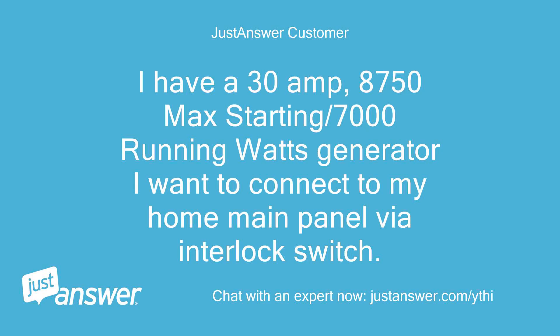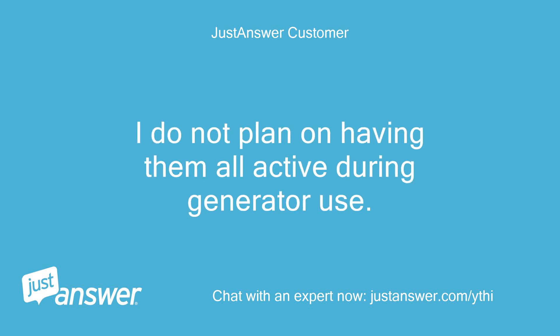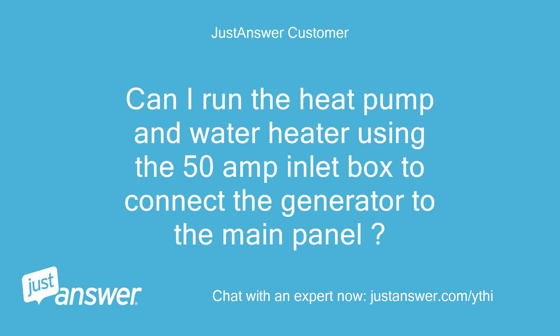I have a 30-amp, 8750 max starting / 7000 running watts generator I want to connect to my home main panel via interlock switch. The 200-amp main has 240V for heat pump, range, water heater and dryer, and 120V for the other circuits. I do not plan on having them all active during generator use. I see 50-amp and 30-amp inlet boxes available. My heat pump, water heater and range have 60-amp breakers. Can I run the heat pump and water heater using the 50-amp inlet box to connect the generator to the main panel?